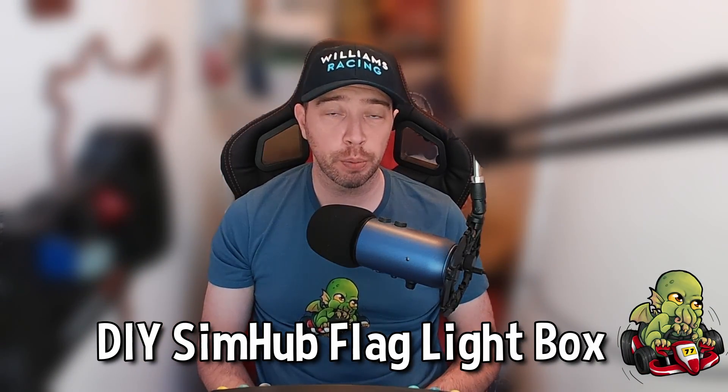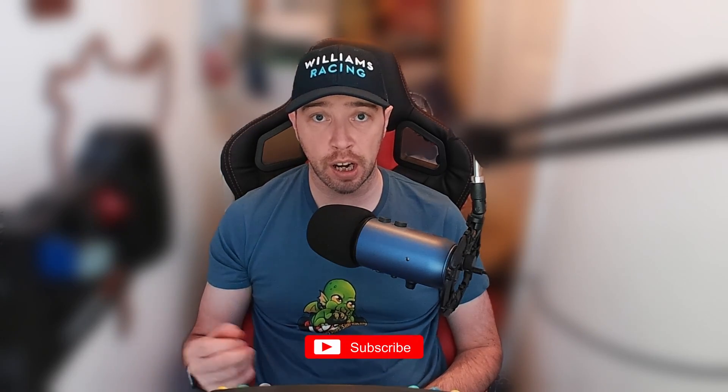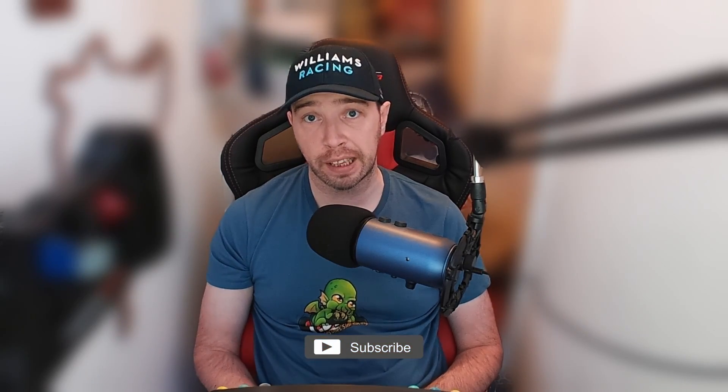Hi guys, in this episode we're going to be making our own DIY flag light matrix. You might remember a little while ago we made ourselves a flag light solution using an IR repeater and some cheap flag light strips. This matrix however is a little more versatile as you'll see a little later on. For those that don't know, a flag light box is a way to show you what flags are currently on the track in your given situation.